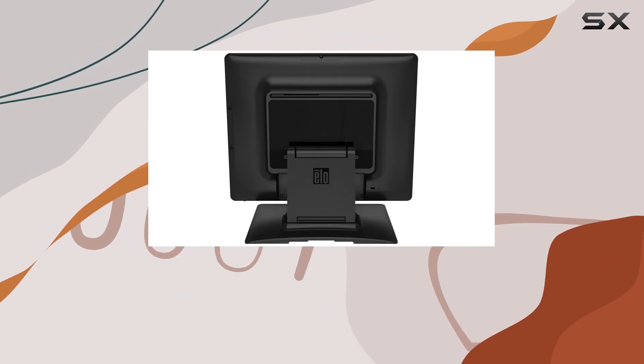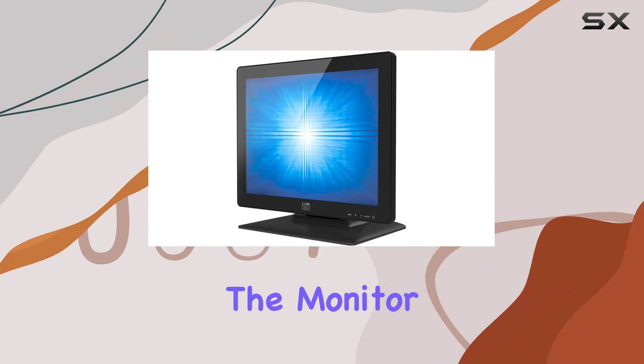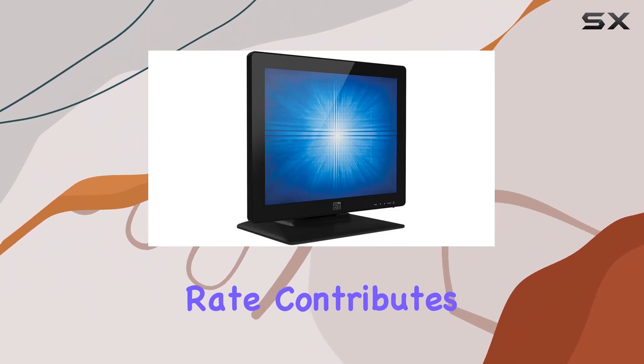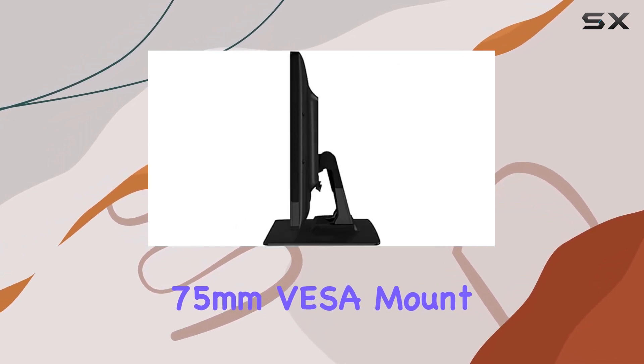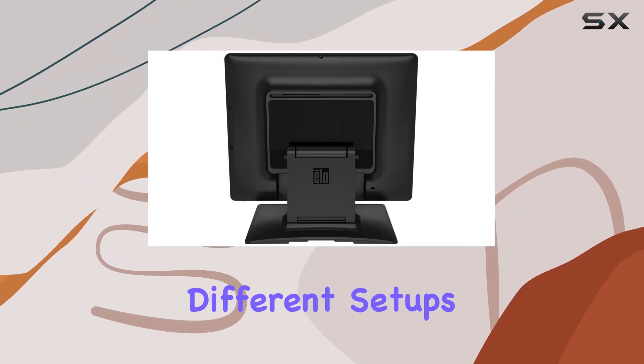With a maximum display resolution of 1024x768 pixels, the monitor offers crisp visuals, and the 75Hz refresh rate contributes to smooth video playback. The 75mm VESA mount compatibility allows for easy mounting options, adapting to different setups seamlessly.